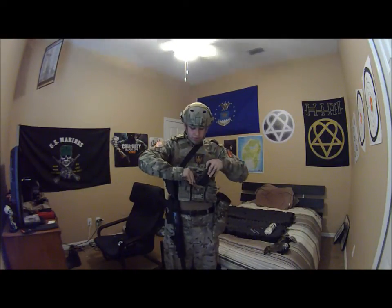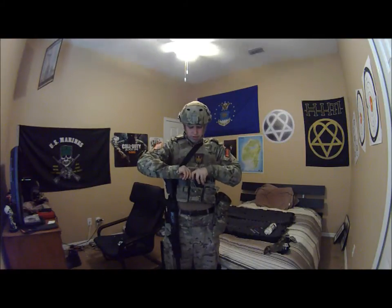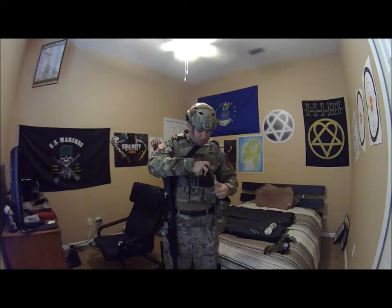That is it for this video. I'm going to go ahead and put these mags back now because if I don't I'll forget later and get pissed at myself — and I don't want that. So yeah, that's going to do it. Like, comment, subscribe — if you want to ask any more questions about the gear, gun, helmet, or whatever, leave them down in the comments below. I'll get to it when I feel like it. This is gunlover64 signing off — have a good day guys.